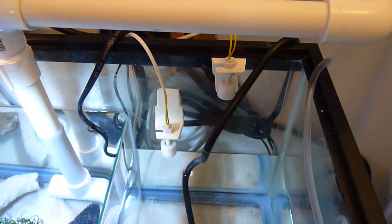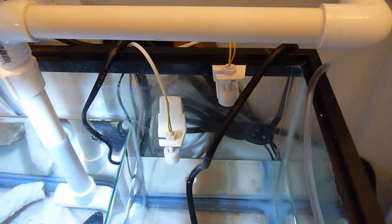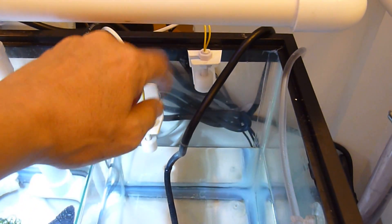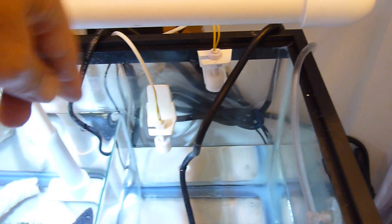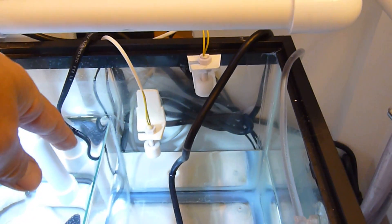In the back you'll see I have two float switches — one for the normal position right here and one for the high level — and I have an Apex controller that's hooked up to these float switch settings.